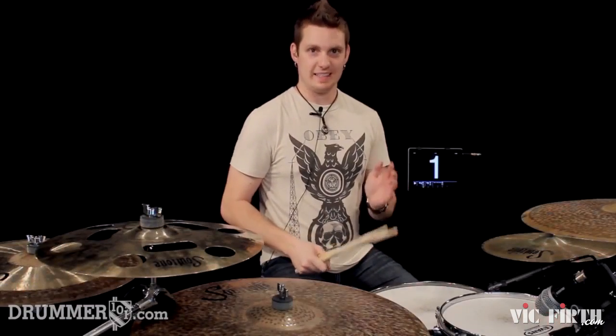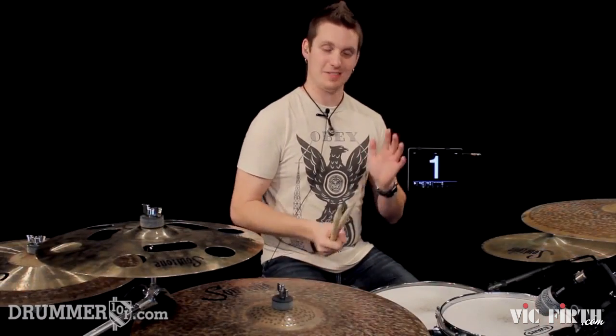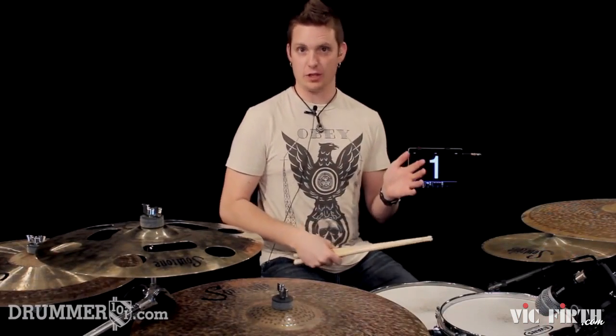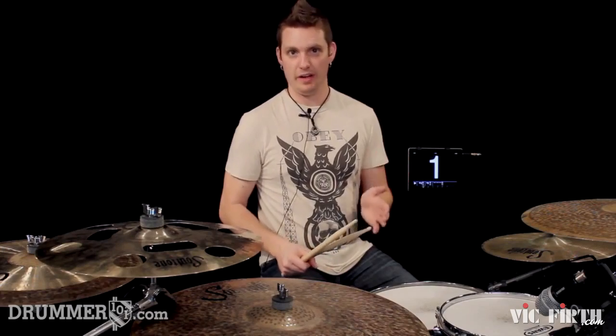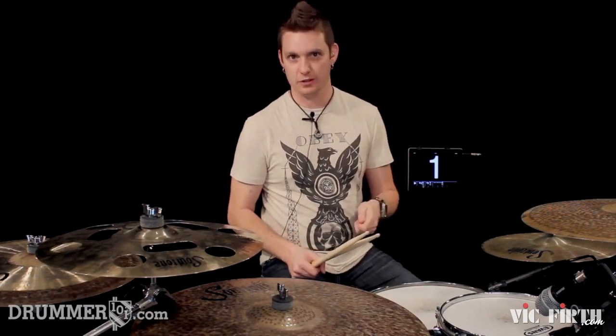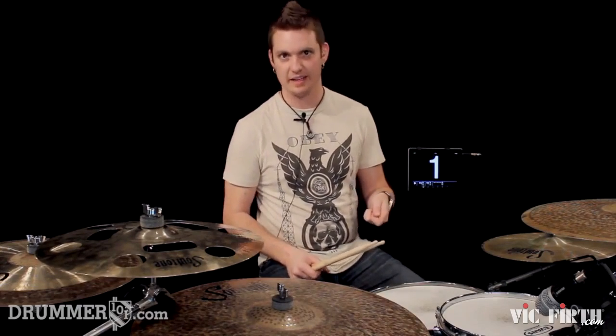All we're going to do to make that 6/8 is we're going to count to 6. Instead of counting to 4 and then repeating, we're going to count all the way up to 6 in 8th note triplets: 1-&-a, 2-&-a, 3-&-a, 4-&-a, 5-&-a, 6-&-a, 1-&-a, 2-&-a, 3-&-a, 4-&-a, 5-&-a, 6-&-a.